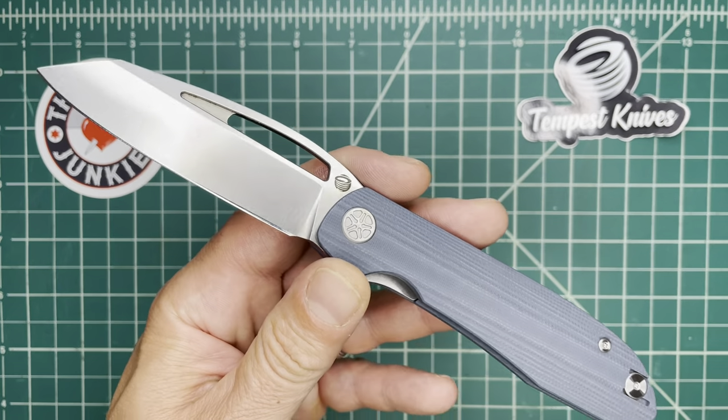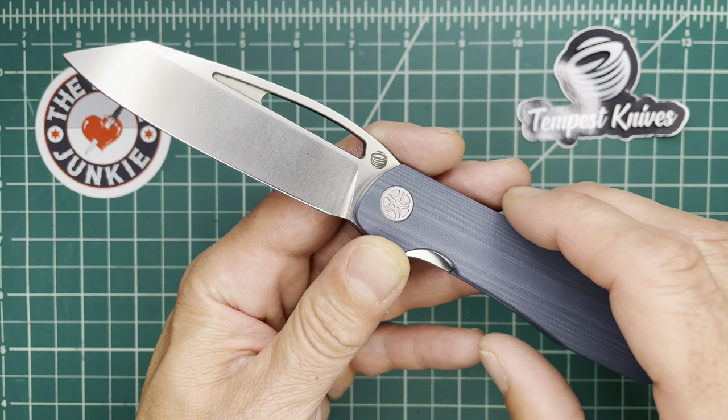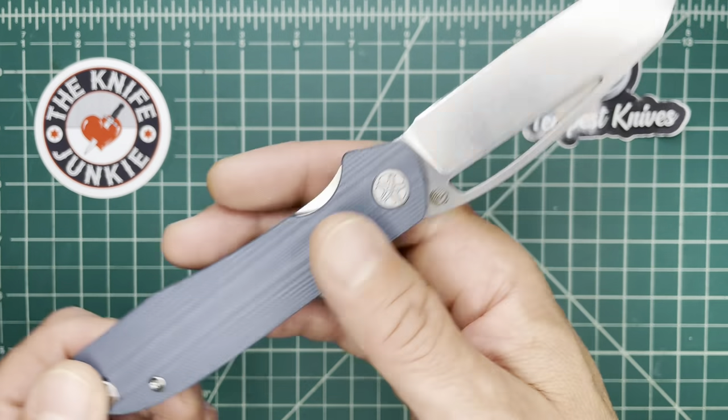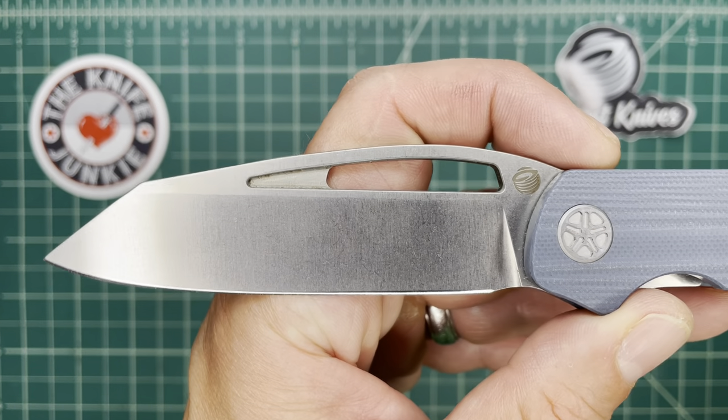We showed his other one, the Mach 51 — that was his first, a titanium and M390 knife. A very unique and beautiful knife. We showed that on this channel, and this second design is on pre-order right now.